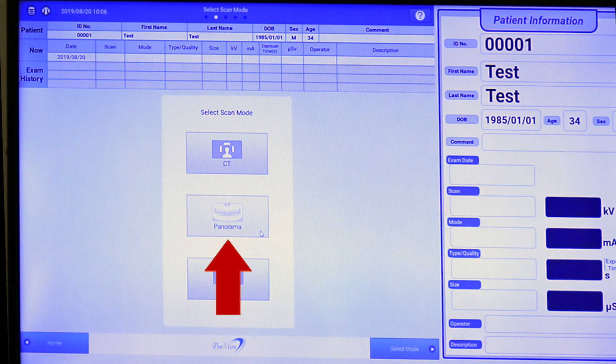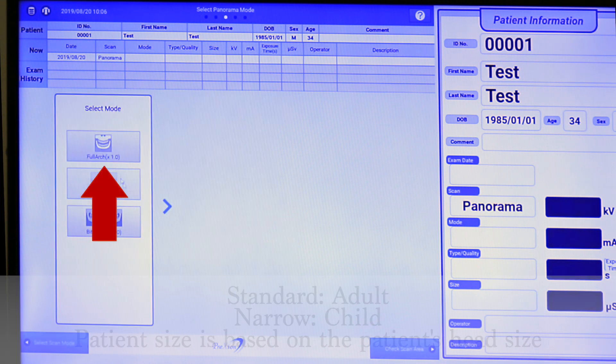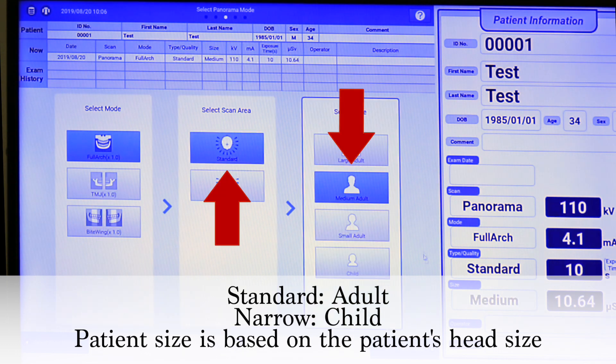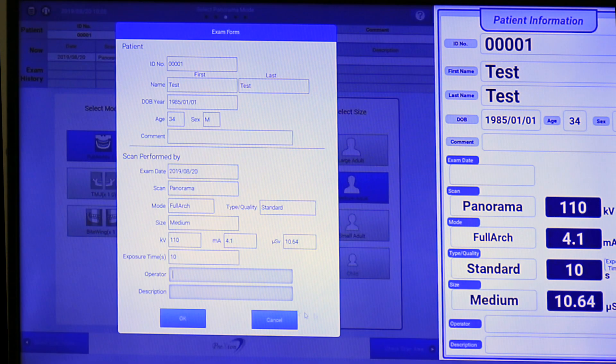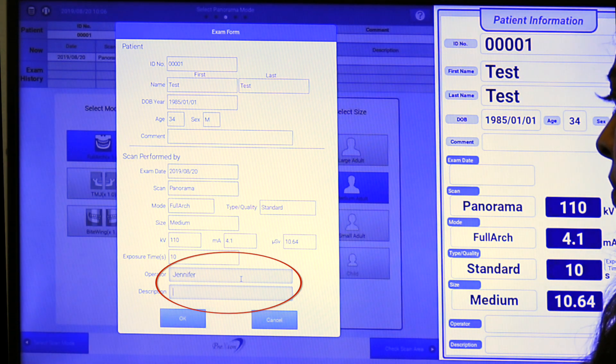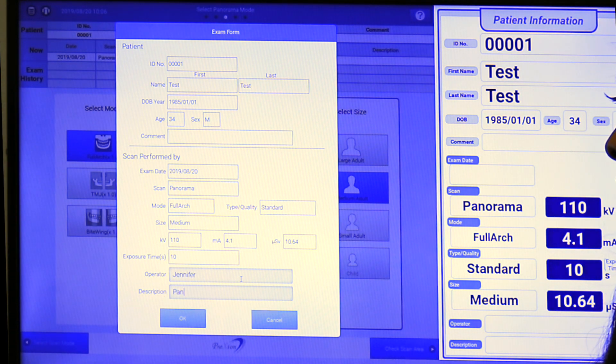In the Excelsior console, select the panorama scan mode and the patient size. Click 'Check Scan Area', then enter your operator name and description for taking this image.